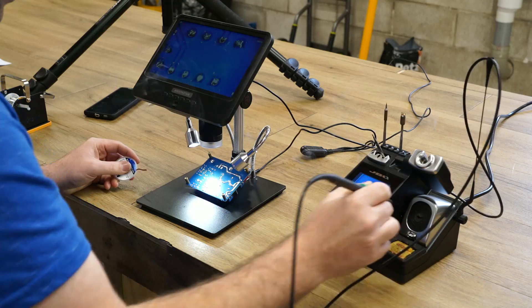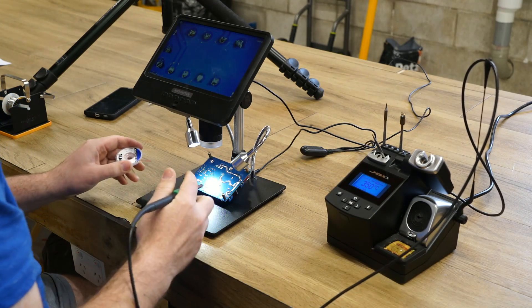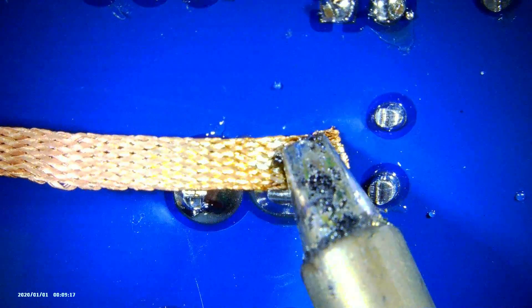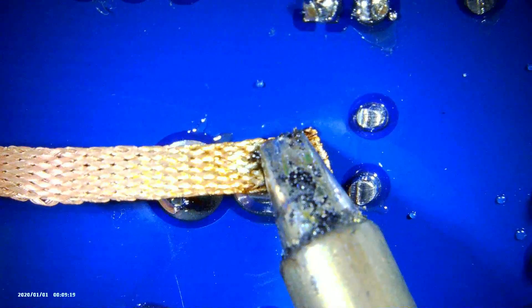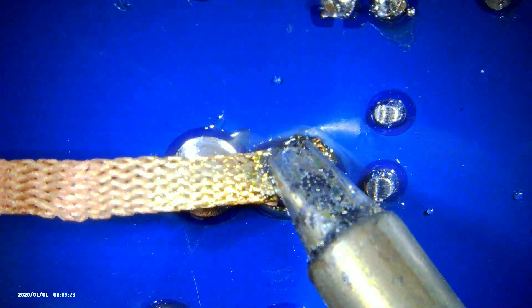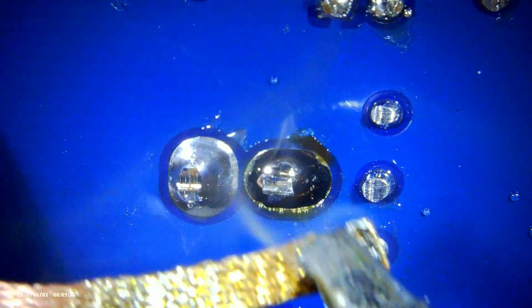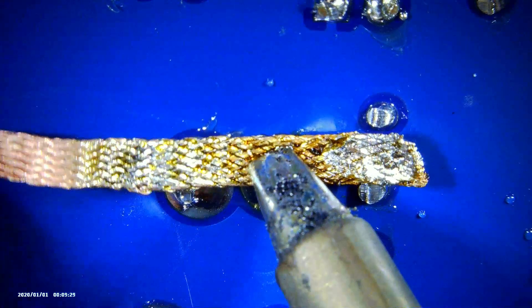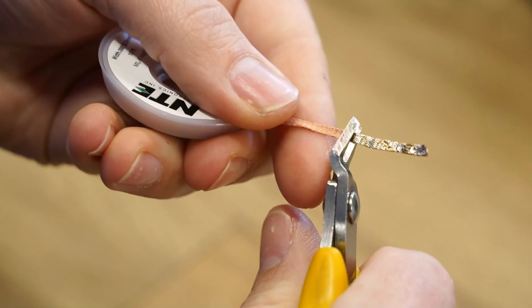Let's start off with the cheaper solution and work our way up. Starting off with solder wick. Solder wick is made up of fine braided copper wire. As the name would suggest, it wicks up solder much like a sponge absorbs water. Once the wick has been used, the used section is cut off and discarded.